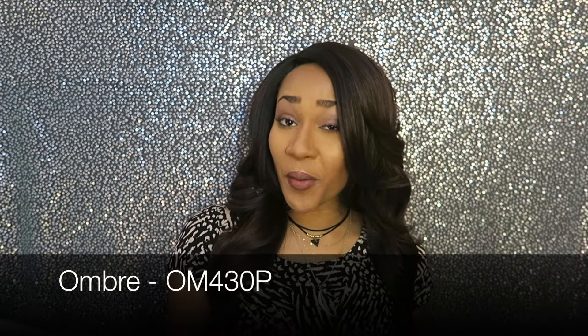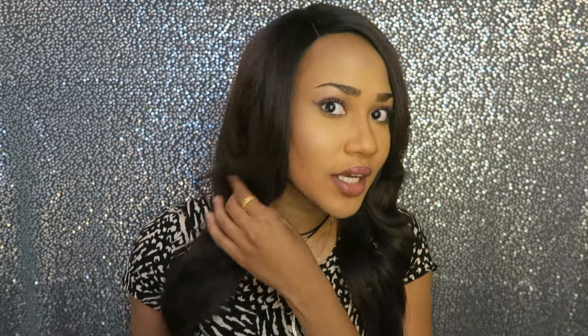The color I have is OM430P, so it's like a nice brown color towards the end. It's not too bright, but I wanted to get something a little bit lighter because I've been doing black and I feel like sometimes that really washes me out. So I wanted to try something different and I really like this color.